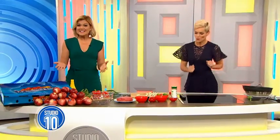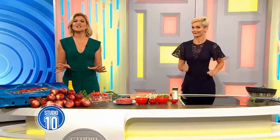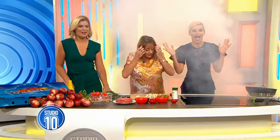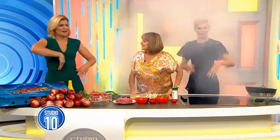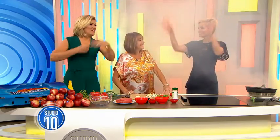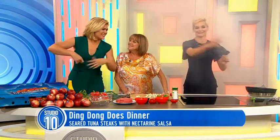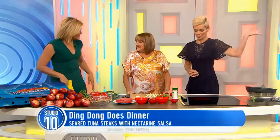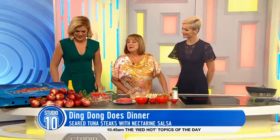Welcome back to the show. Now Denise isn't here today but through the magic of television she's popping in for another edition of Ding Dong Dove Dinner. This is what Jess's kitchen usually looks like — all the smoke. I'm waiting for the smoke alarm to go. Nice to have you here lady. Oh, it's good to be here.